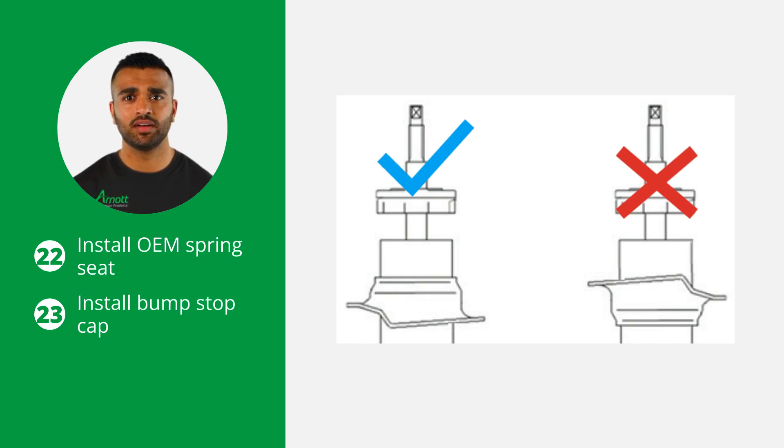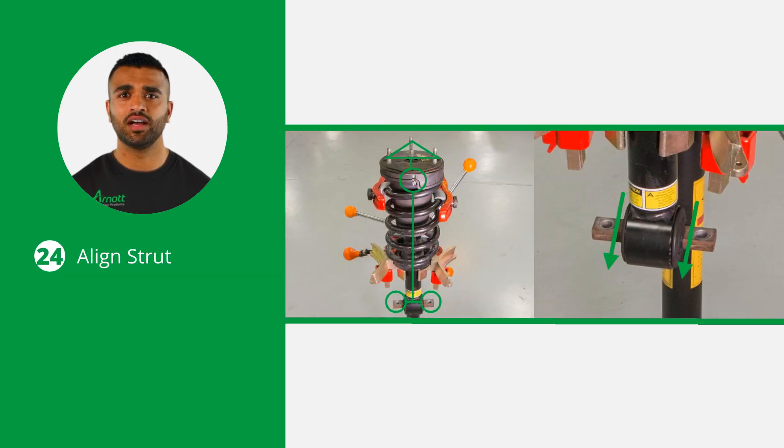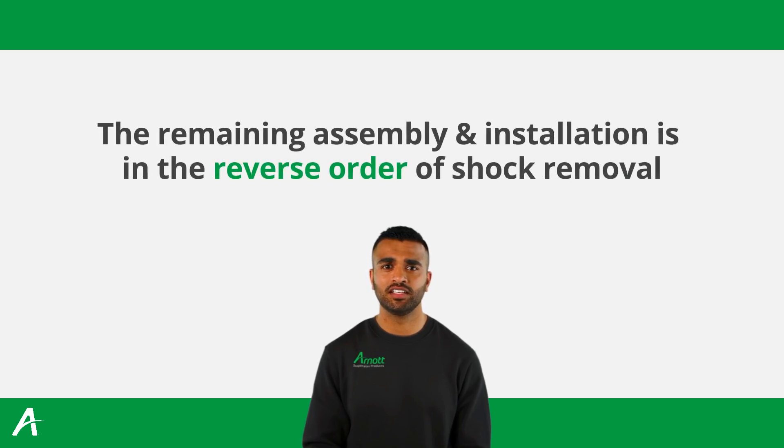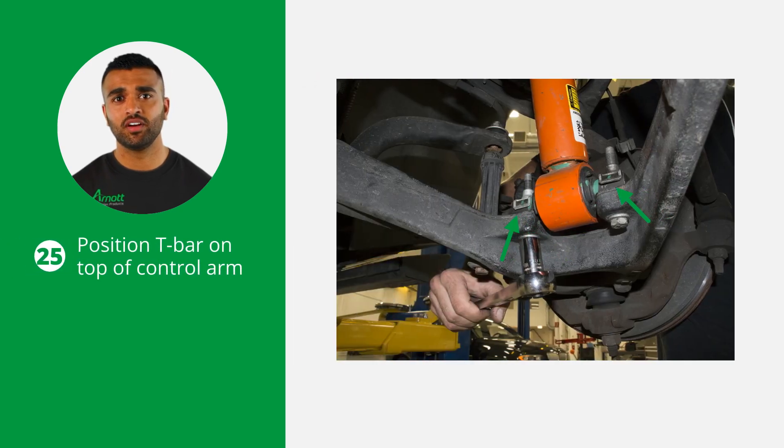Then install the bump stop cap onto the new shock absorber. Properly align the strut before installing it on the vehicle, making sure the bolt mounts are facing downward as shown here. The remaining assembly and installation is in the reverse order of shock removal. Tighten all nuts and bolts to the vehicle manufacturer's specifications. Position the T-bar on top of the control arm to ensure proper mounting.